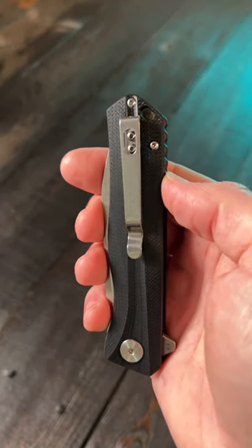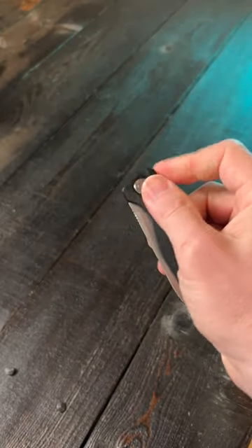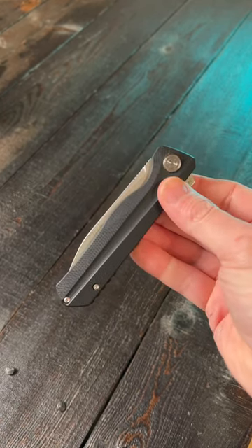It also has a right side only pocket clip that's tip up and almost deep carry. And the action is absolutely phenomenal. For $28, this might be one of the best budget knives on the market.